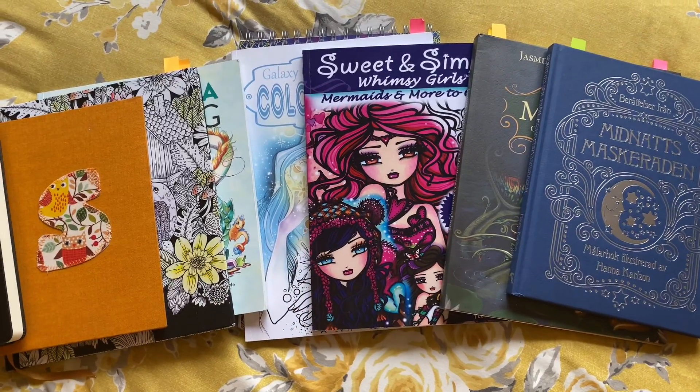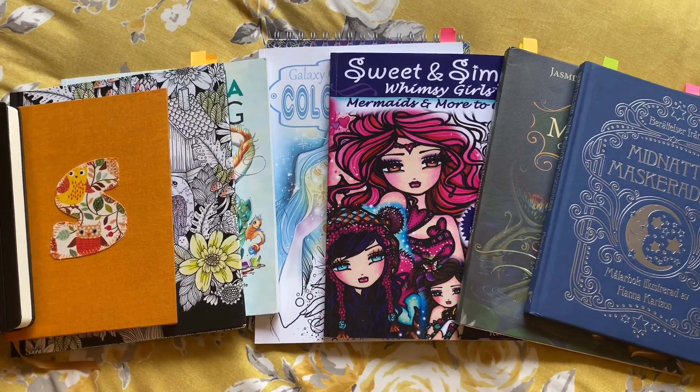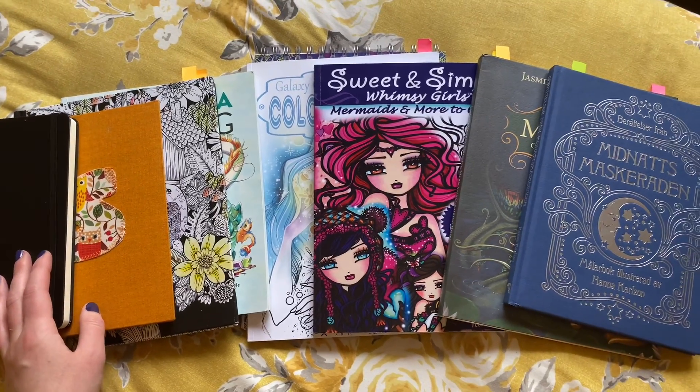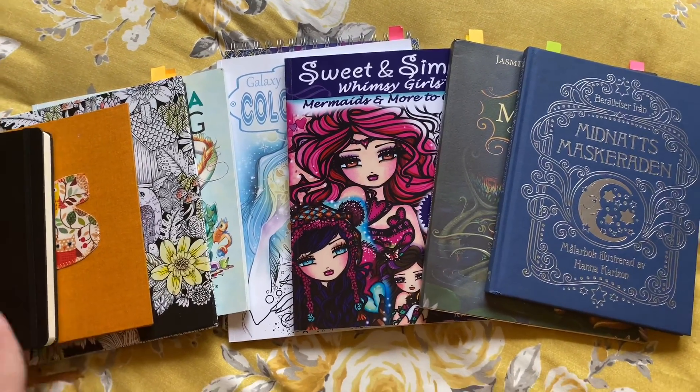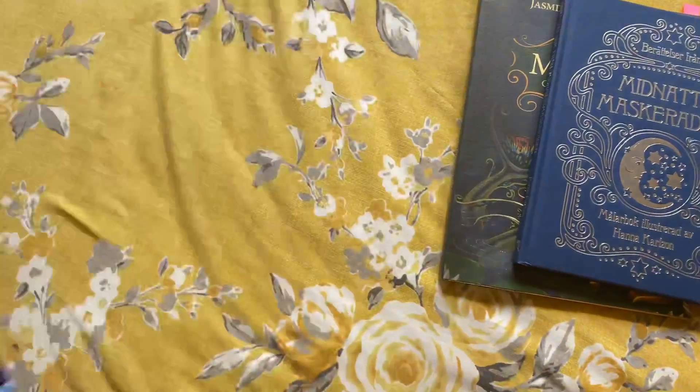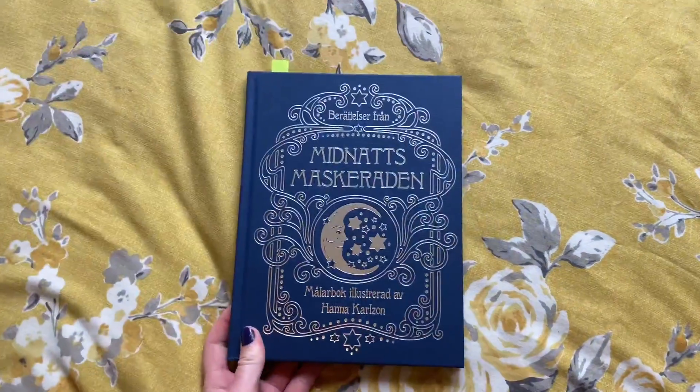Hello everyone, welcome back to Colouring Care. It's that time of the month again — the end of April and completed pages time! I'll just dive straight in before my children come making a racket.